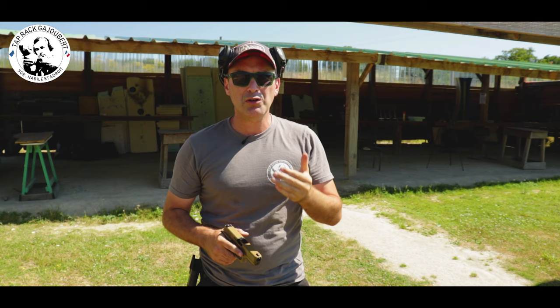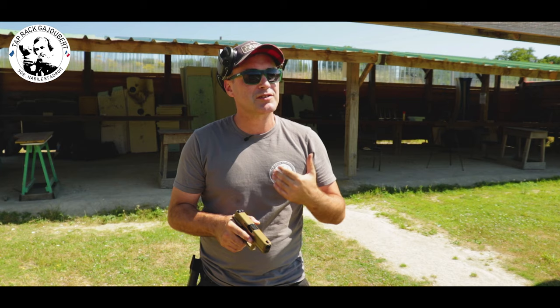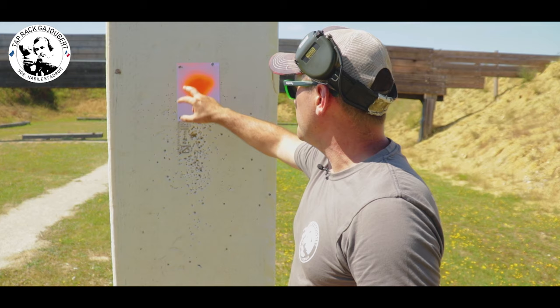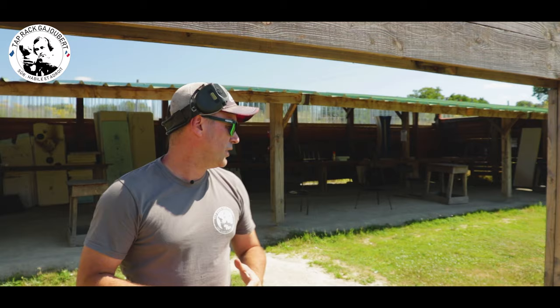Notre résultat ne sera qu'une conséquence de ce qu'on va faire avec notre arme. Plus on va être concentré sur notre visée et notre action du doigt, meilleur sera notre résultat en cible. On n'a pas besoin de se soucier de la cible. J'ai mis une feuille de papier avec une tâche de peinture orange — pour avoir quelque chose qui contraste avec mon guidon — et ça rendra l'exercice plus facile. Je me suis reculé à une dizaine de mètres.